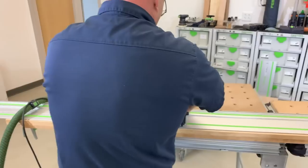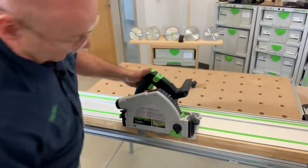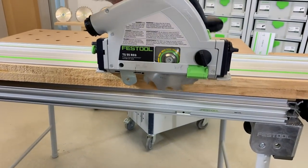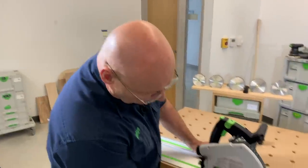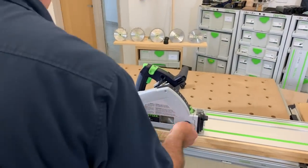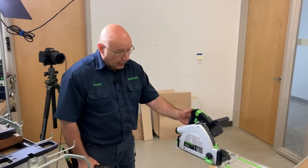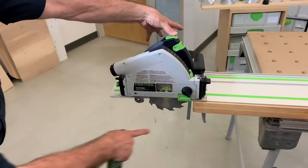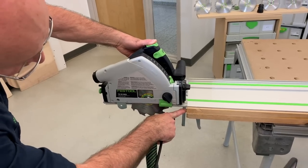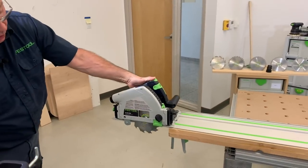Verify everything — no slop. Check depth: this material is basically six-quarter; the depth of cut on the TS 55 is two inches — well, one and fifteen-sixteenths, roughly two inches — so I can cut all the way through. Set the splinter guide. Now here's important technique: I always station myself so the blade is forward of the board. If I started the saw mid-board and went like this, it might jump — especially with wacky grain. Always go from blade forward of the material.